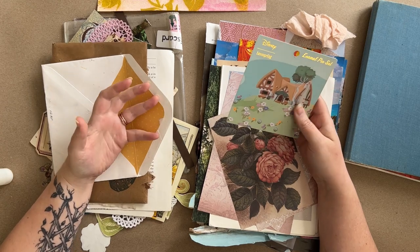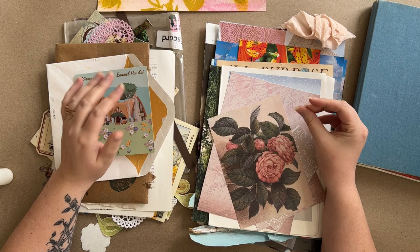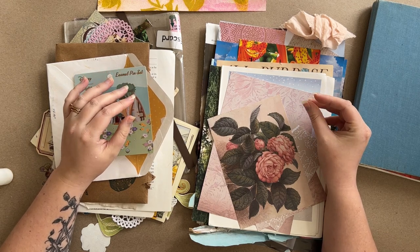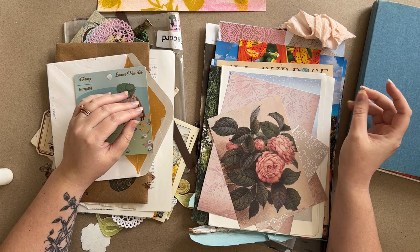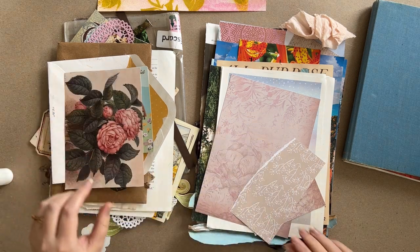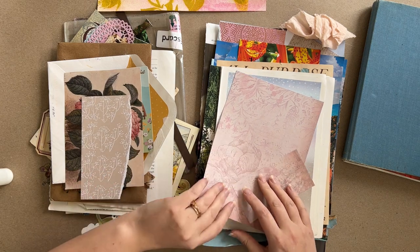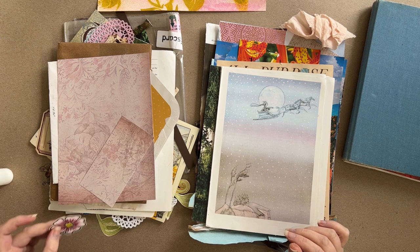If you are a witch who likes to hold on to little things — even if you don't know what to do with them — and a lot of those little things happen to be papers or flat items, might I suggest getting into junk journaling. I think you will find it to be quite a rewarding and fun hobby.